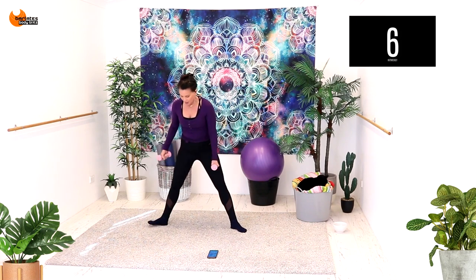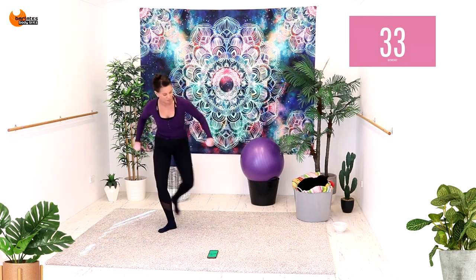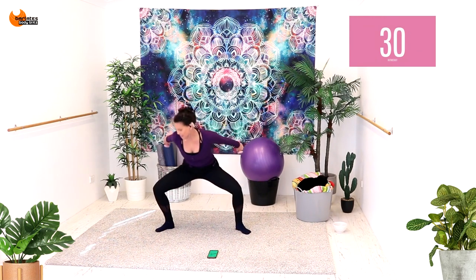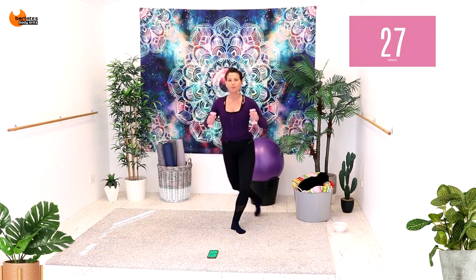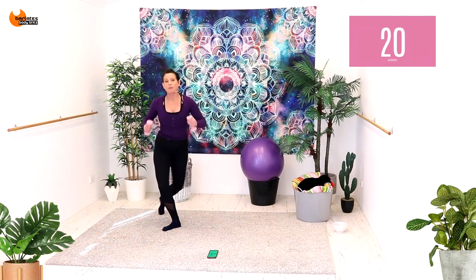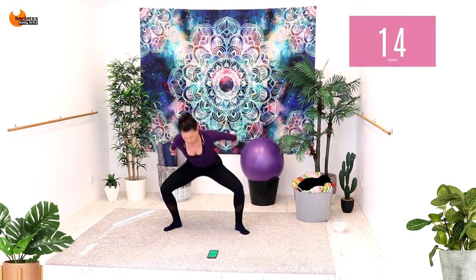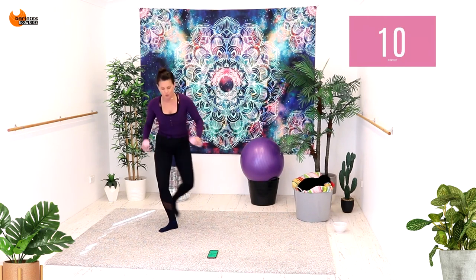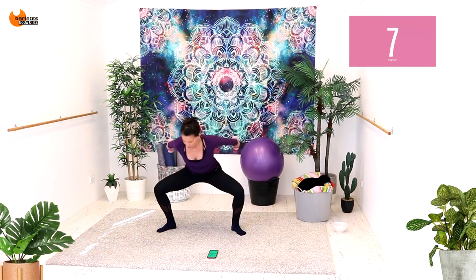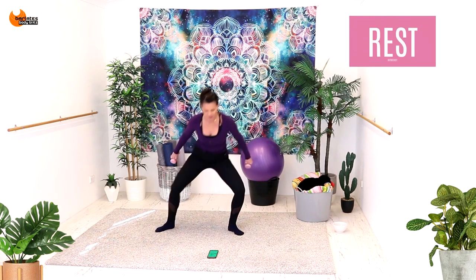Nice job. We're going to come into a wide plie position and come down for a plie, then curtsy behind, changing sides. I'm going to bring my arms a bit further behind and really extend back for a triceps extension. It's side and back. I'm hinging a bit more on the plie and coming a bit more upright on that curtsy lunge. Really squeeze your arms and your glutes. Four, three, two, one. Nice job.